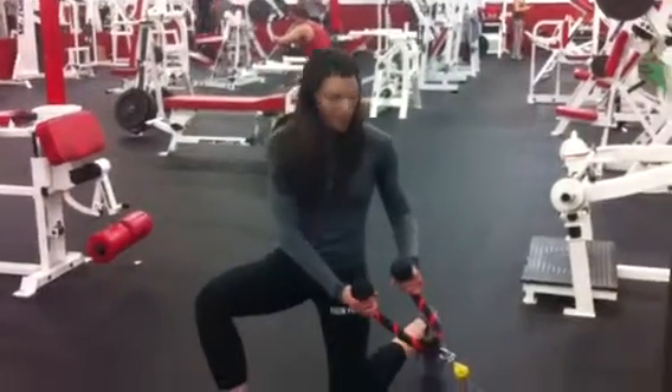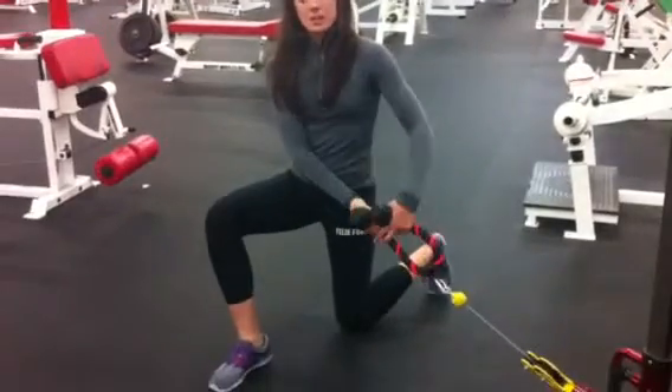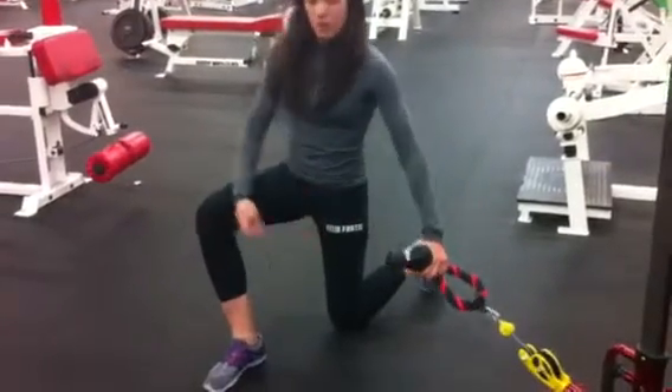Hi guys, Coach Sharples. I'm going to show you an inline elevated lift. So you're going to start down on the ground first, same setup as the chops, and foot right in front of your knee.